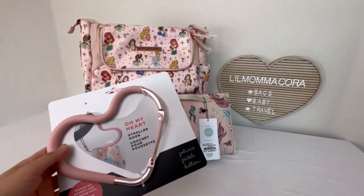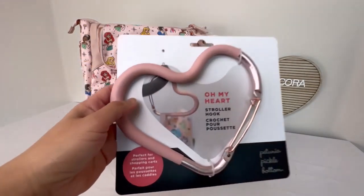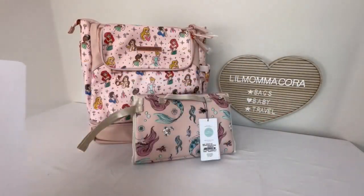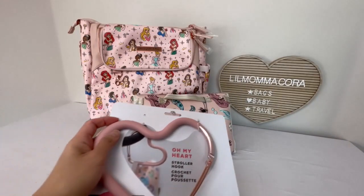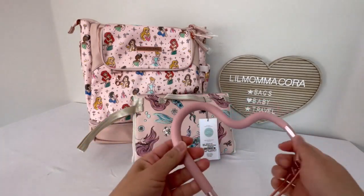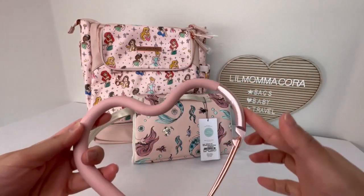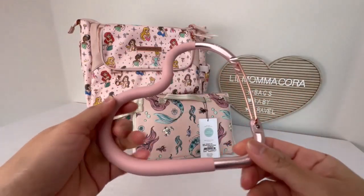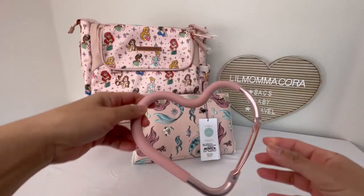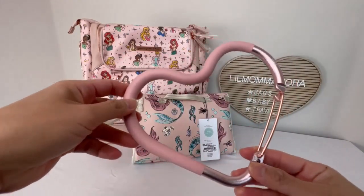So the first item I have here is a stroller hook and this is my Oh My Heart. This actually came as a gift with purchase when I purchased my items. And this actually looks really nice. It feels sturdy. It has like this non-skid grip to it and it's a pretty color. I love the rose gold color and this pink as well. It feels pretty sturdy, and obviously it looks like it'll fit a lot of strollers or a shopping cart. I'm pretty sure the handles won't be any bigger than this. So this looks really pretty. I can't wait to try this out.